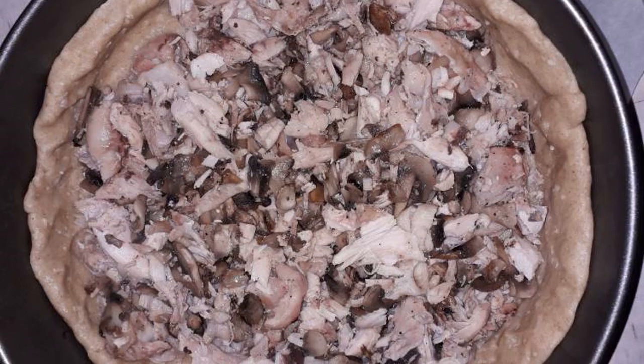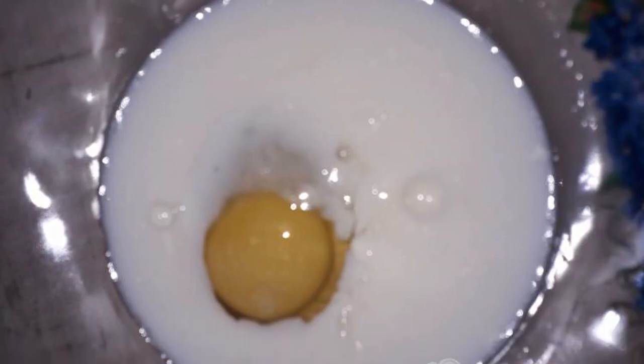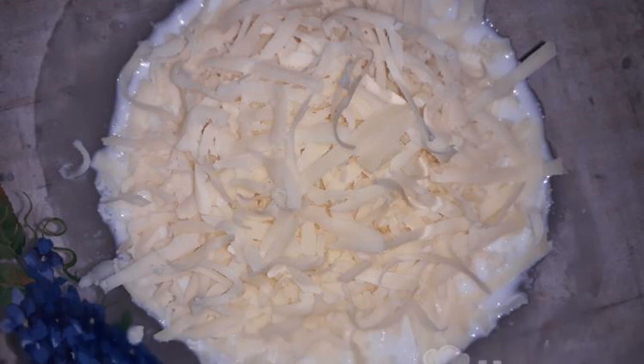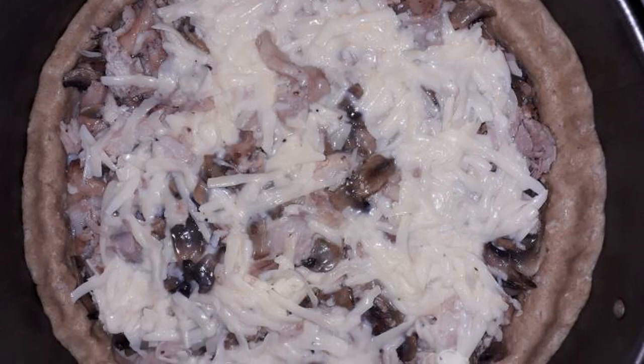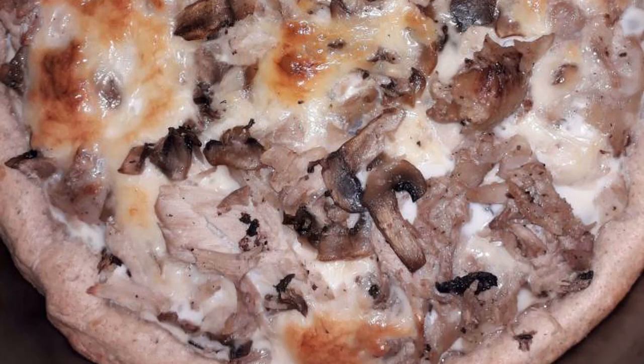In the dough, make pricks with a fork and lay out the filling. For the pour, break an egg into a bowl. Add cream and grated cheese on a coarse grater. Mix everything together. Put the pour on top of the filling. Bake the quiche at 180 degrees for 20 to 30 minutes.